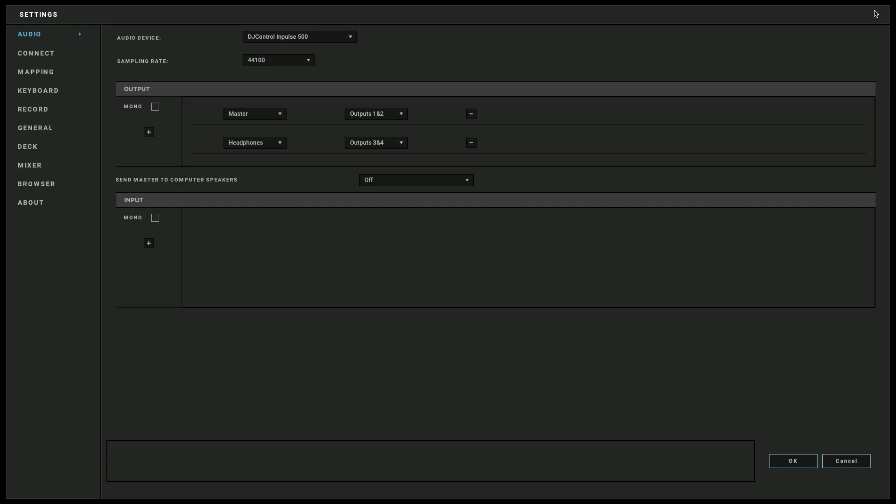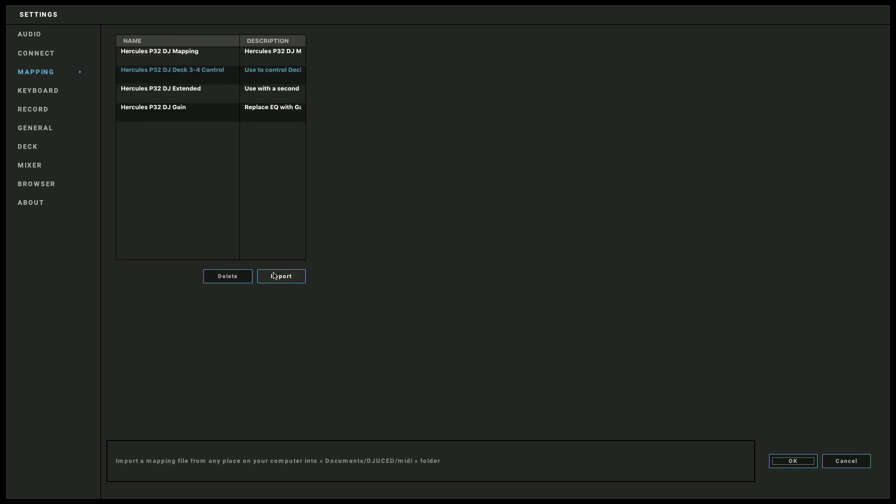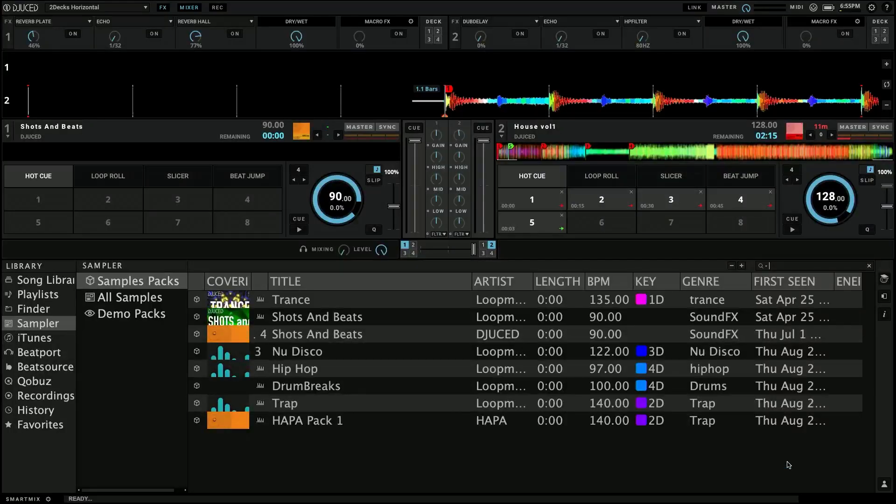I'm going to come over to the settings, go down to the part that says mapping, and map the P32 DJ right here — we're going to MIDI map this. I hit next, and I want P32 DJ deck 3 and 4 control. I want to use my P32 to control these decks. This is already a pre-made mapping. I hit OK in the bottom right-hand corner, and now the P32 is ready to control decks 3 and 4.